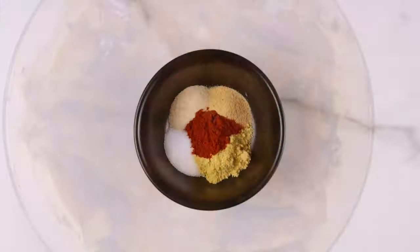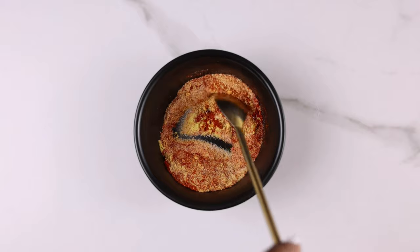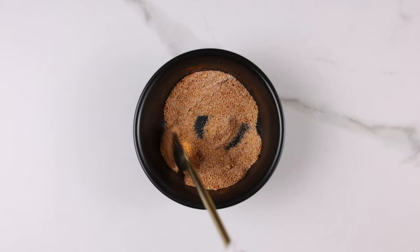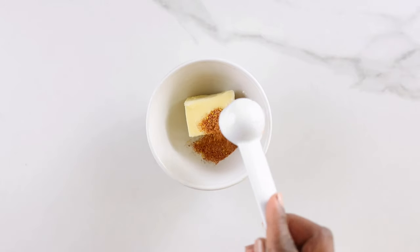Start by combining all your spices. Here I have some garlic powder, onion powder, salt, bouillon cube, pepper, and paprika. Go ahead and mix this up and set aside.